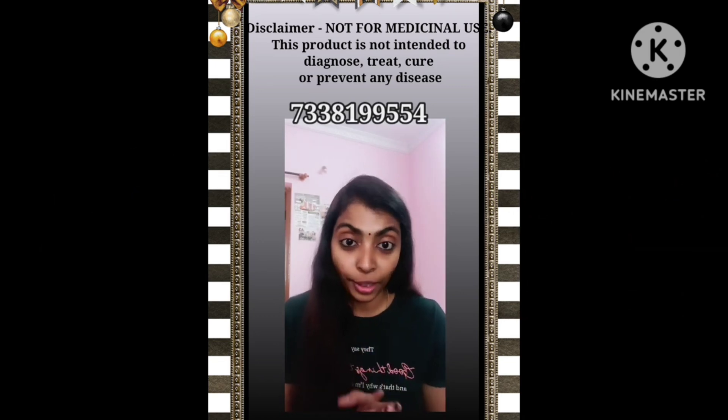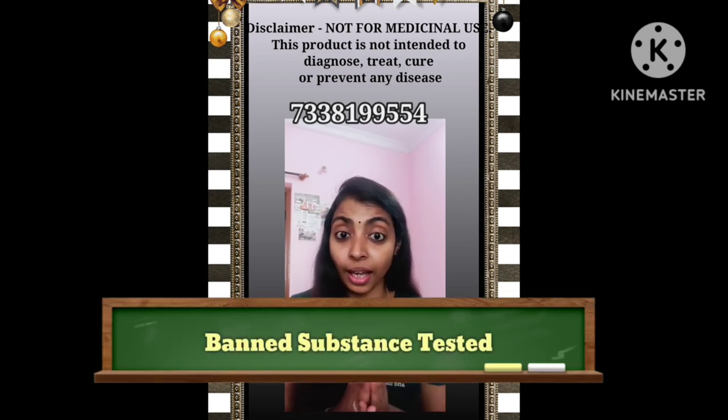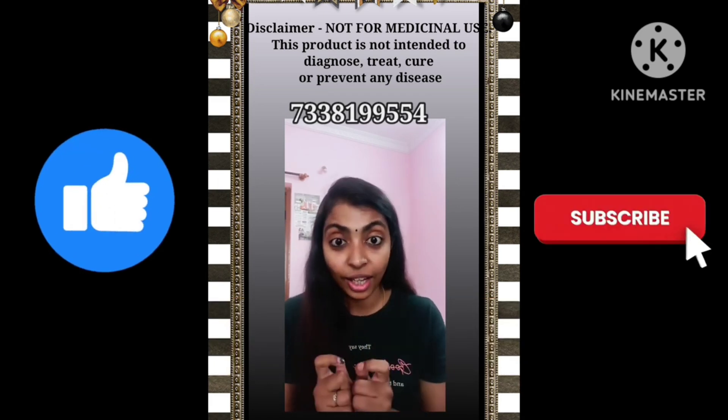What is important in sports is that you can check for banned substances. There are no banned substances in H24 Hydrate. It is tested and verified.